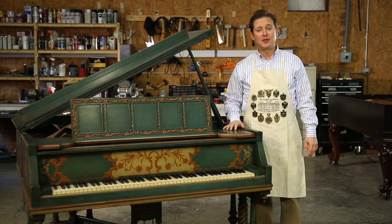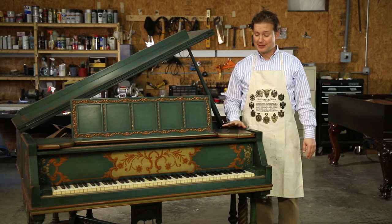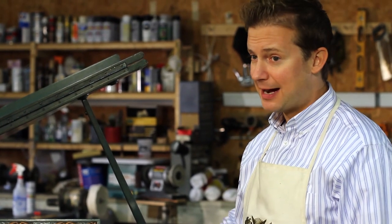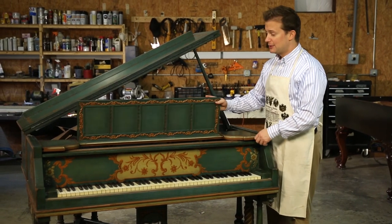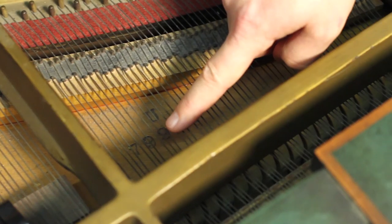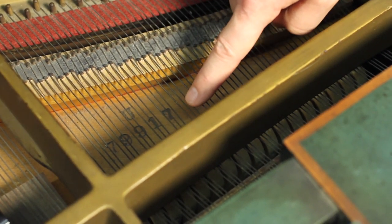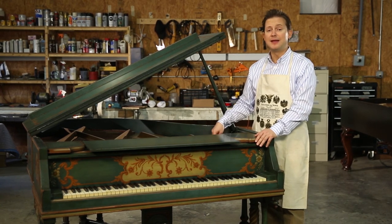This piano shows another example of a serial number found in a less common place. This is a 1920s-era Weber grand piano. The serial number is located inside the piano on the right-hand side, behind the pin block. The way to find this serial number is to put down the music rack — inside, the serial number is stamped on the soundboard underneath the strings right here. I see the model number, which is a 'U', and then the serial number below it.